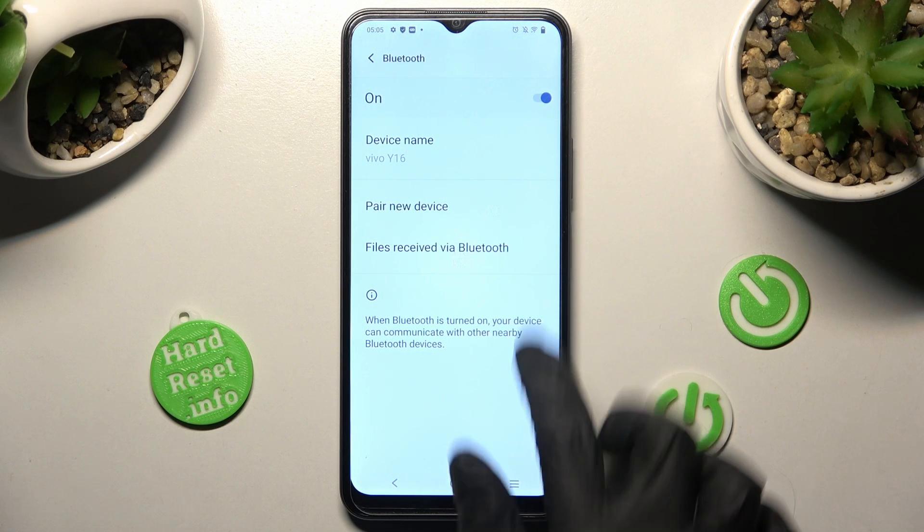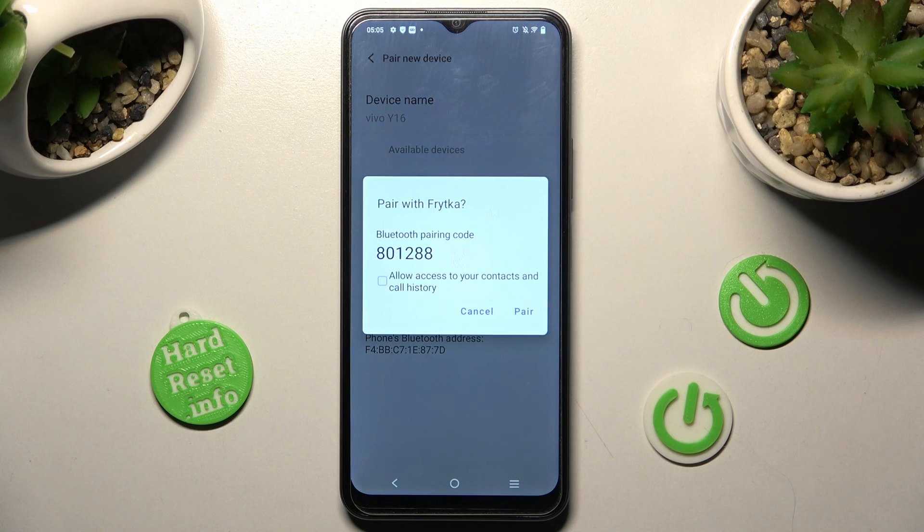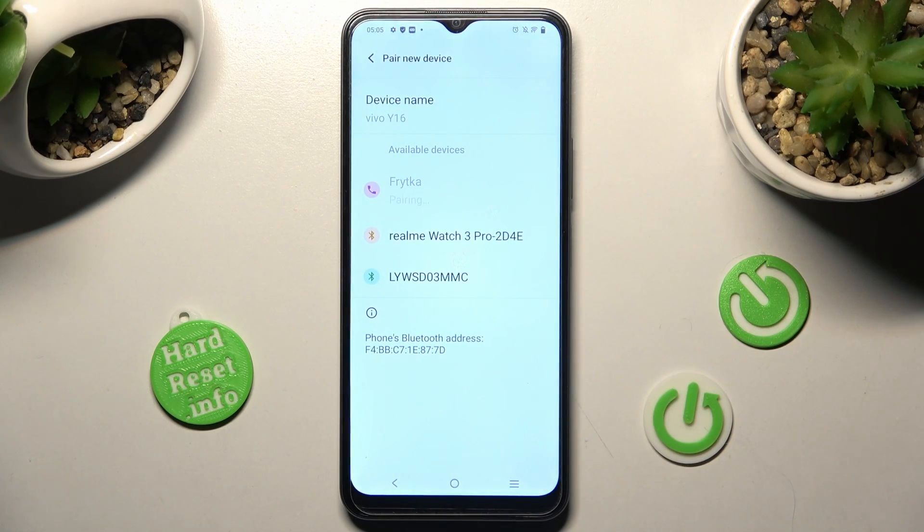Now you need to select pair new device and wait for available ones to show. When they do, tap on the chosen one and in order to continue, select pair in the pop-up. Now just wait for the other smartphone to do the same.